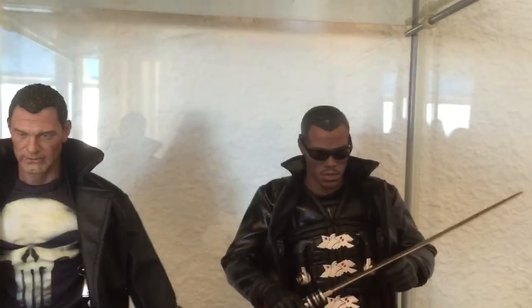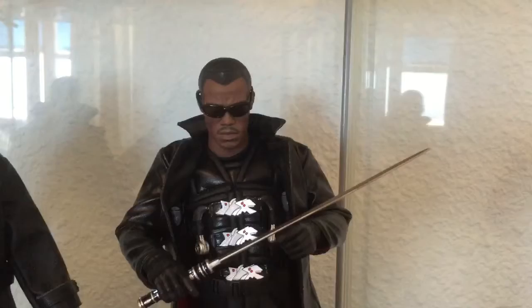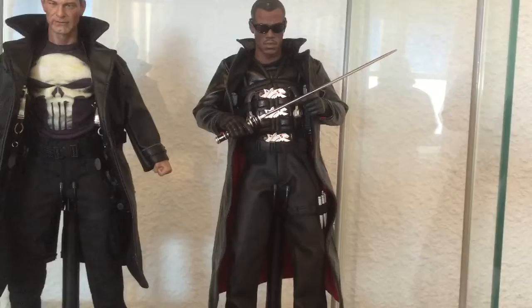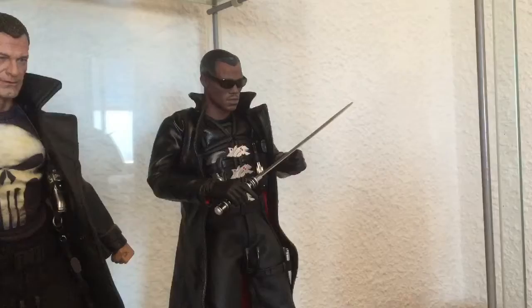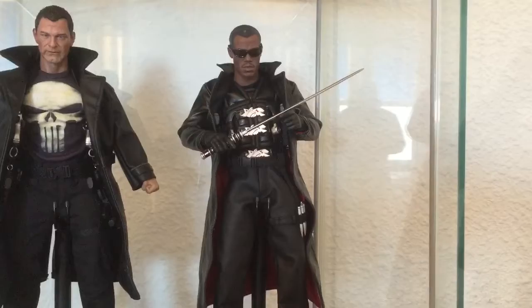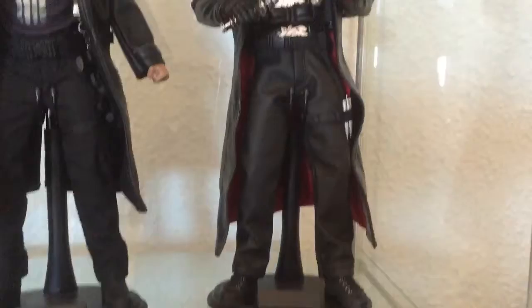It didn't cost that much to build him, so I figured why not go all out, spend a bit of extra money and create something that looks expensive — that'll look good even against the Hot Toys version. I think adding the holsters and the other bits I've got planned for him will push him up there, even though the quality is only about 90 percent. Hopefully those extra bits will finish him off.